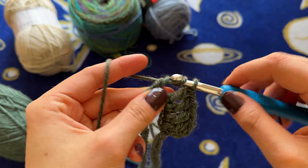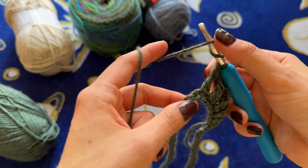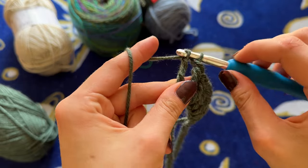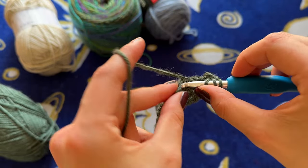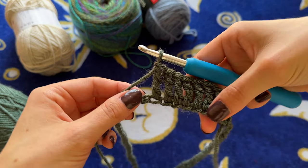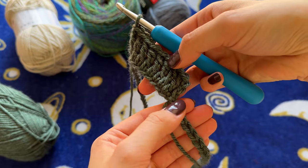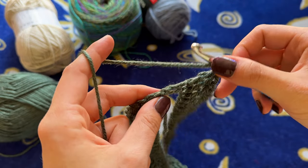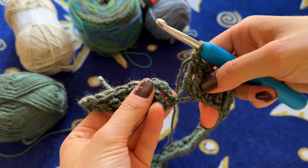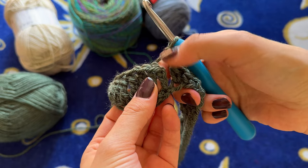I'll do a couple more nice and slow for you. Just continue with this same pattern by putting one treble crochet in every stitch all the way around until I reach the other side. Now I've reached the final stitch of the row and I'm just going to slip stitch into the top of the chain three that we made here.